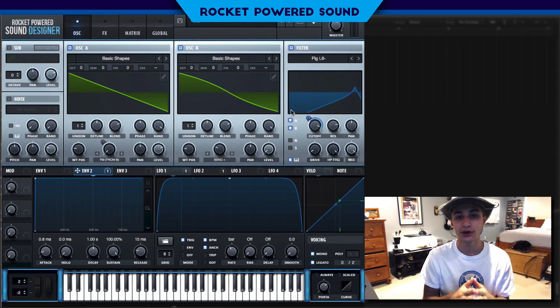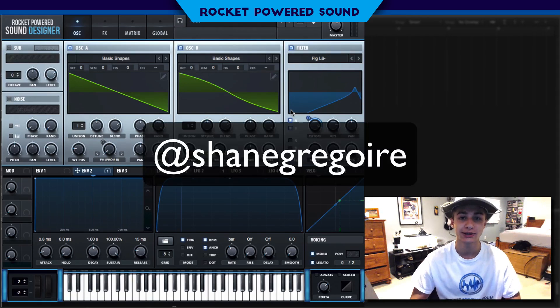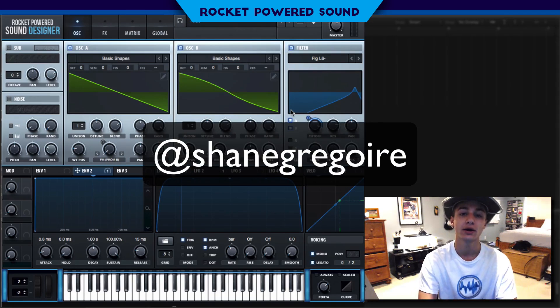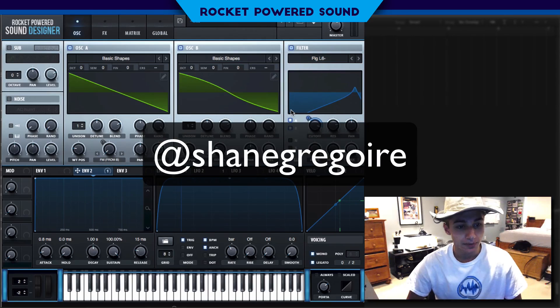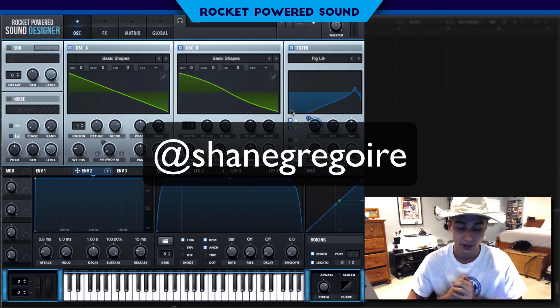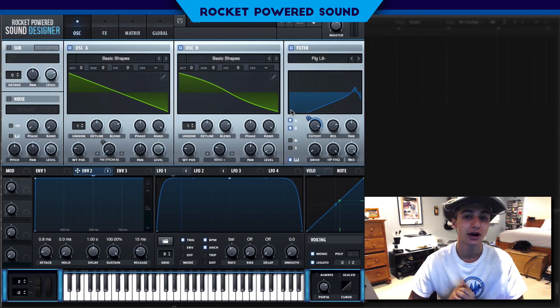Without further ado, you guys know who I am — I'm Shane Gregoire, you can follow me on Instagram at ShaneGregoire. My name is on the screen right now. Thank you guys so much for all the tremendous support on this channel, it really is a dream come true and none of it could have been possible without the help from you.